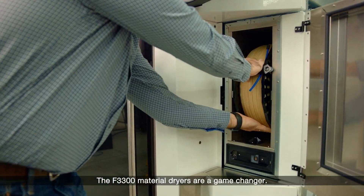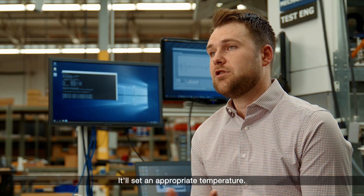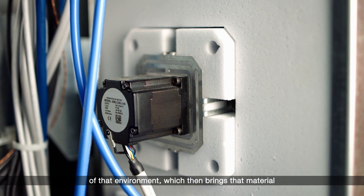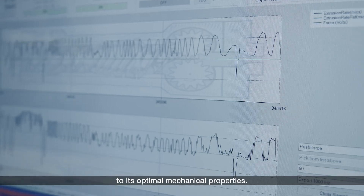The F3300 material dryers are a game changer. It'll set an appropriate temperature — we have injected dry air to lower the relative humidity of that environment, which then brings that material to its optimum mechanical properties.